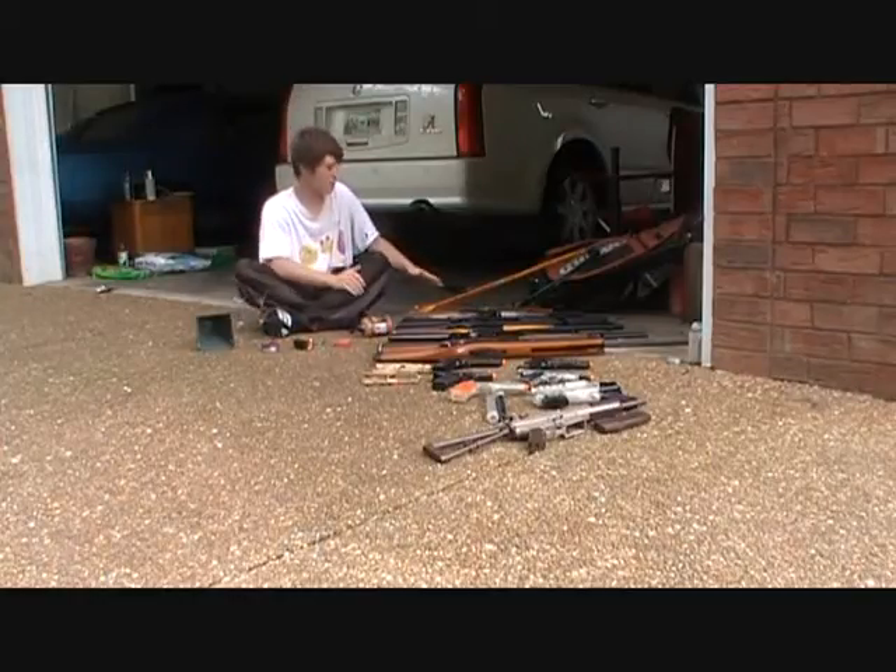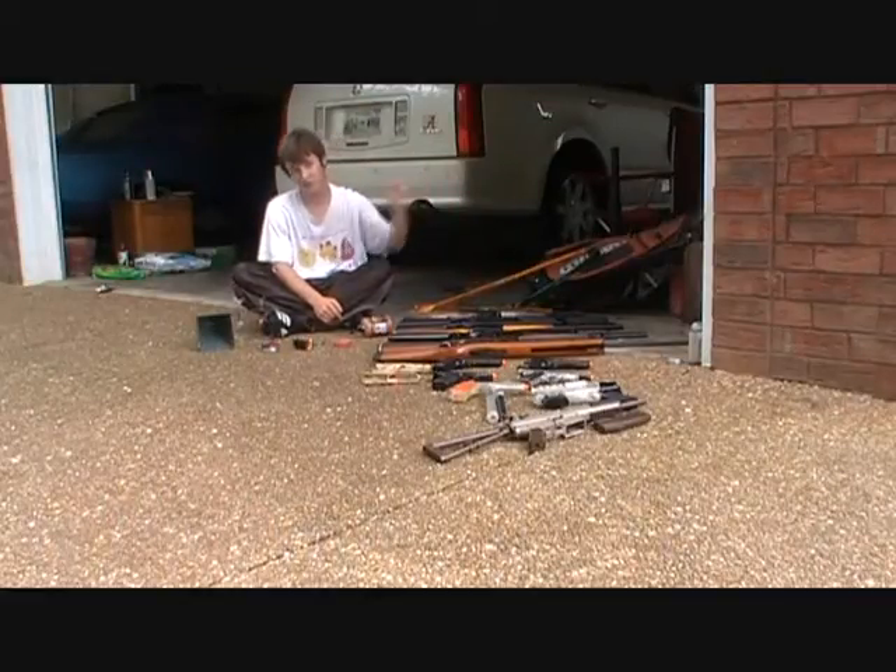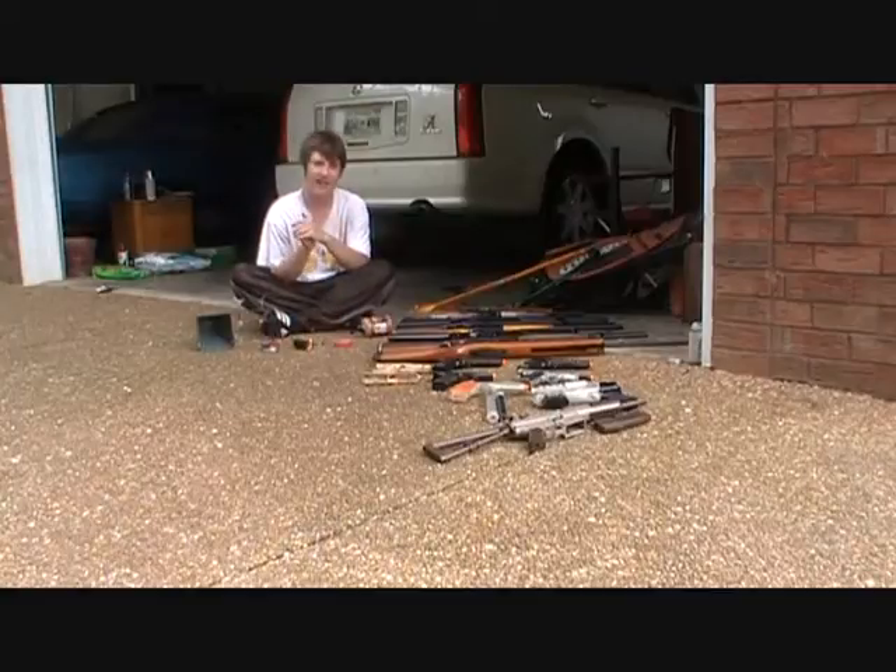Alright, right here beside me I have 16 guns — airsoft and BBs — plus a bow and arrow with three arrows. Today I'd just like to talk to you a little bit about them.